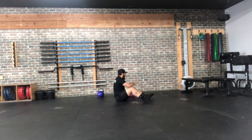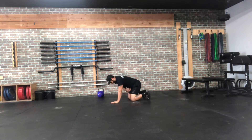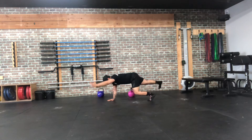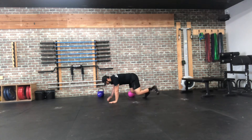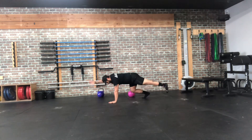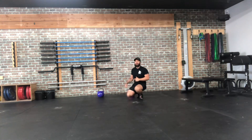Last one, we're going to go with the elevated bird dog. We're going to start in that quadruped or bear crawl position, lift up, and it's opposite arm, opposite leg. You're going to extend as far as you can to opposite ends of the room. We're going to be here for eight per side, total of 16 reps on that one. We're going to hit three rounds of that.